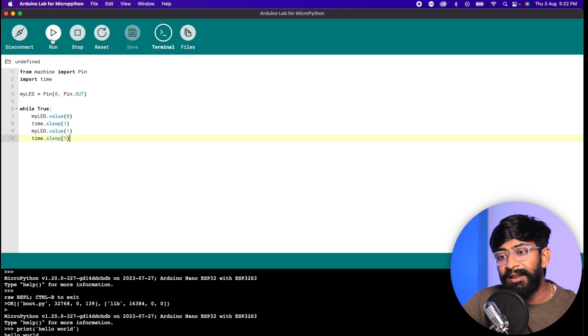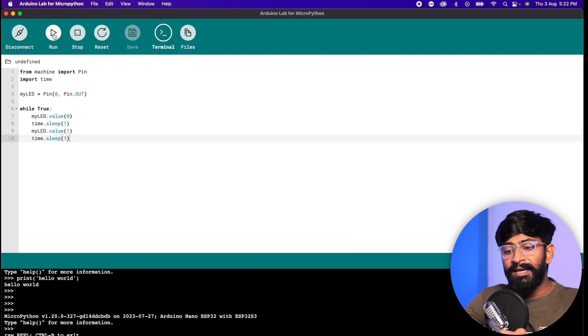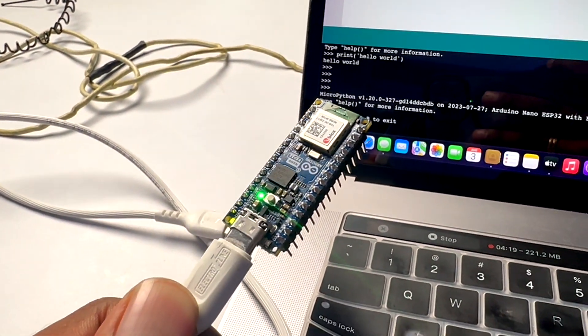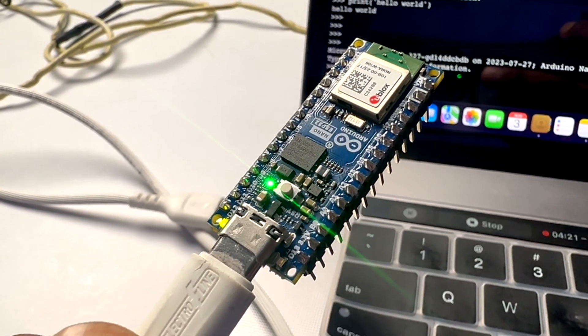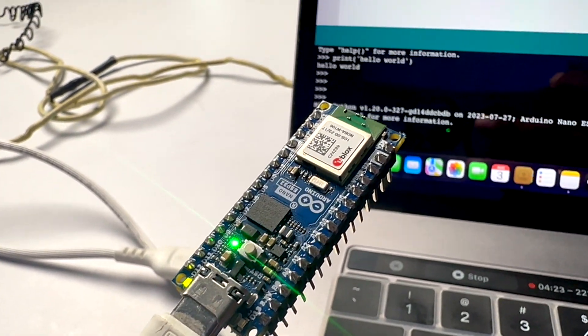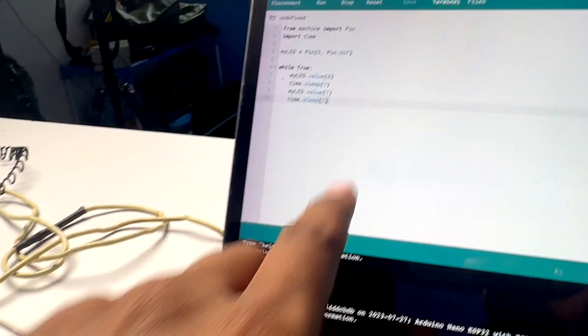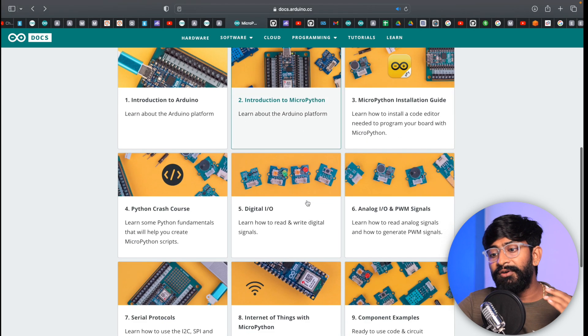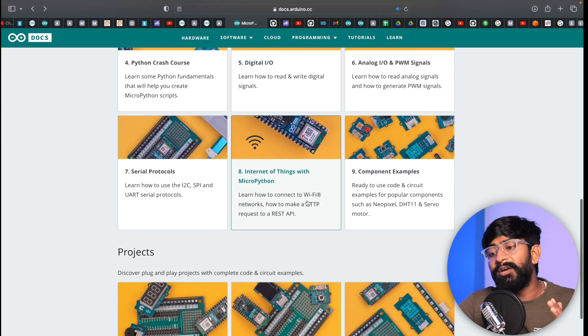I'll paste a script to blink the onboard LED, click the Run button, and using the smartphone camera you can see the green LED on the Arduino Nano ESP32 board blinking at an interval of one second. This MicroPython script is running successfully on the board — that's how you can run any MicroPython-based scripts. Arduino has also prepared a lot of documentation to help you get started with MicroPython on this board.